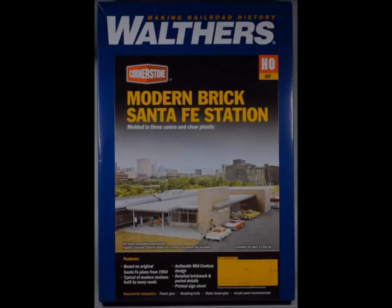Hello, it's nice to have you folks back here at Murphy's. Welcome to my world. This time I'm going to be introducing you to the Modern Brick Santa Fe Station kit from the nice folks at Walthers.